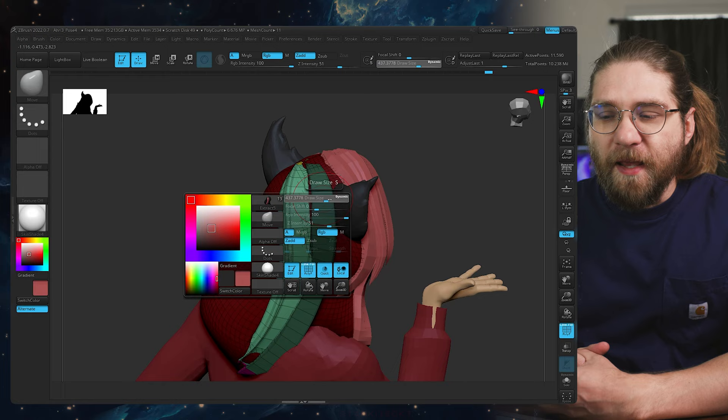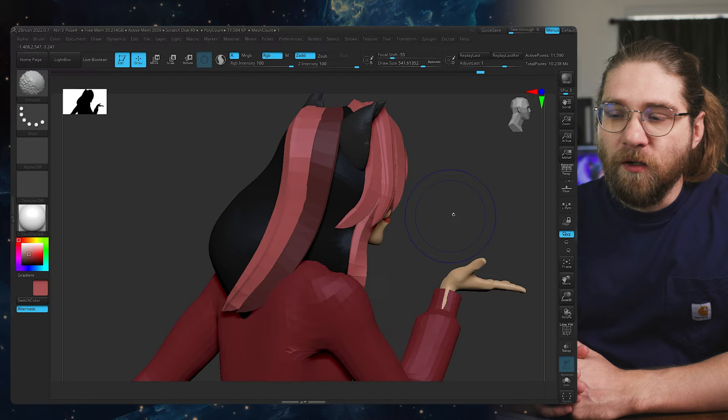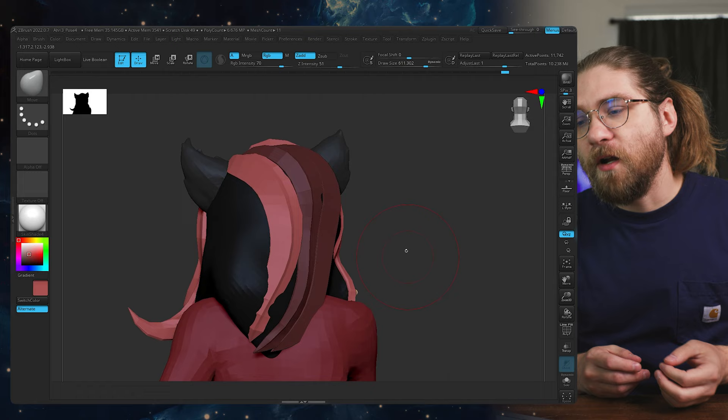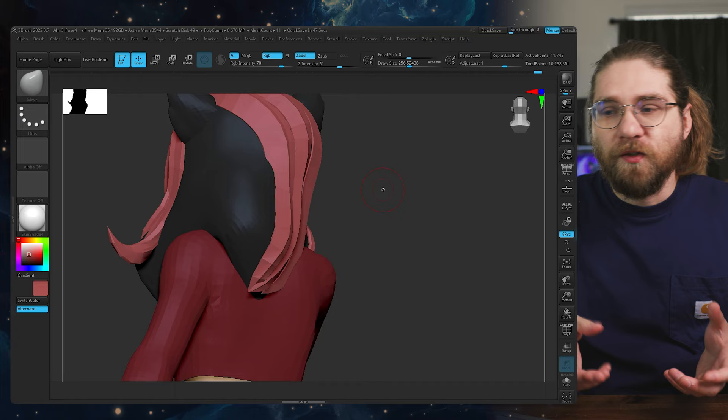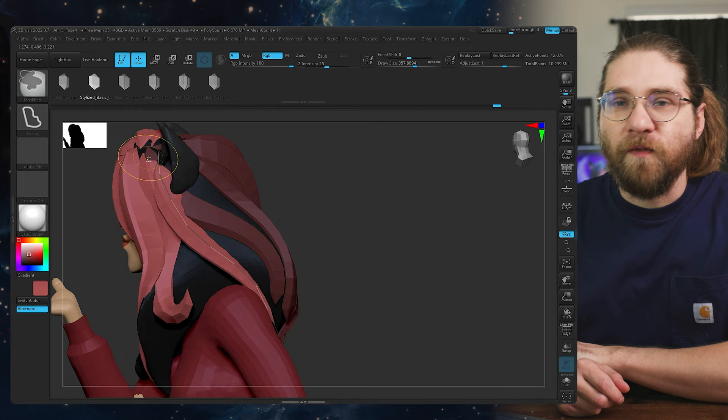Overall, there's not a science to this. Your first hairstyle or first handful of hairstyles might just be a learning experience because it's all about flow and figuring out the size of the shapes and what works best. Also, the curve brushes you're using are going to greatly influence the style of the hair. So find curve brushes that fit the aesthetic you're going for, and find good reference and a target to aim at when learning this workflow.